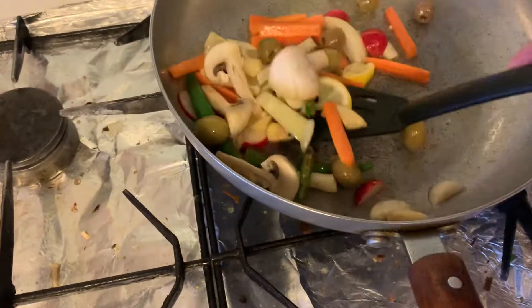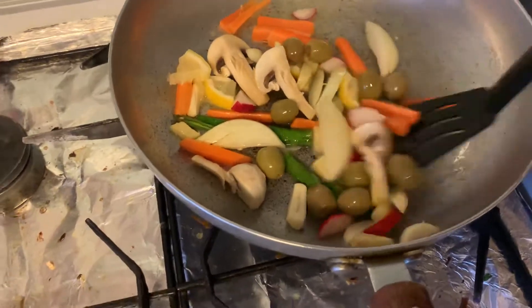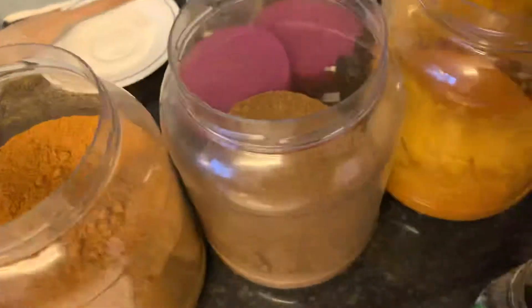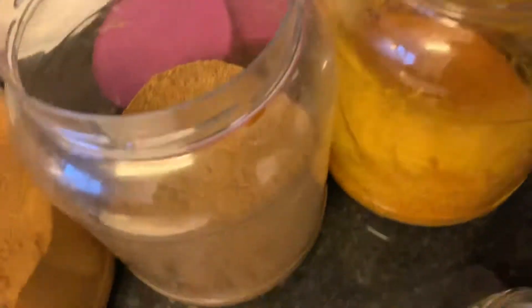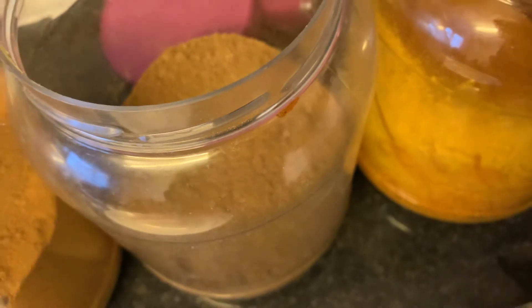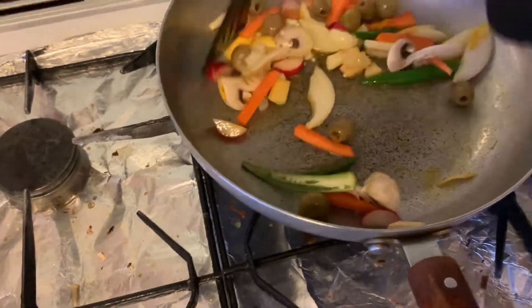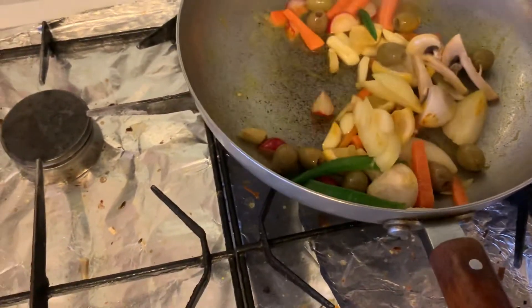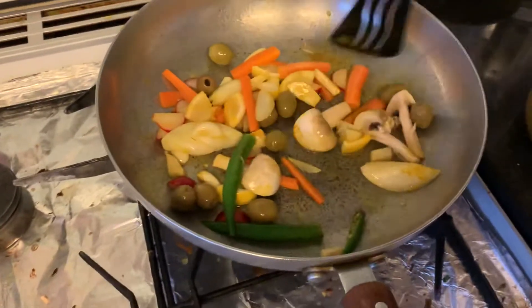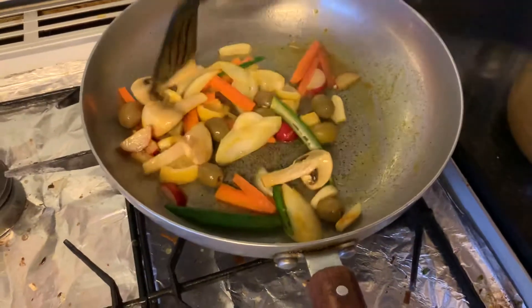This is my new year dish to get me started in 2021. Let's put some turmeric — not too much, it's good for health, I'm just going to put a little bit. That's it — it's going to be in the dish. I'm not trying to teach any method; this is my style.